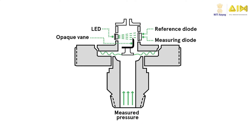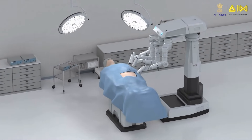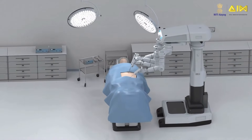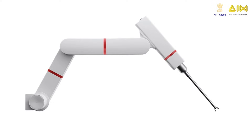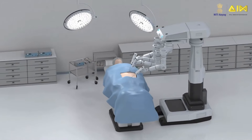Optical force sensors use optical components to detect and measure force, pressure, or displacement. When a force is applied, it causes a change in light transmission properties such as intensity, phase, wavelength, or polarization. This change is then processed and converted into an electrical signal corresponding to the magnitude of the applied force. For example, an optical force sensor integrated into a robotic surgery system measures the precise force applied by surgical instruments, providing real-time feedback to the surgeon to ensure delicate tissues are handled carefully, reducing the risk of damage and improving surgical outcomes.